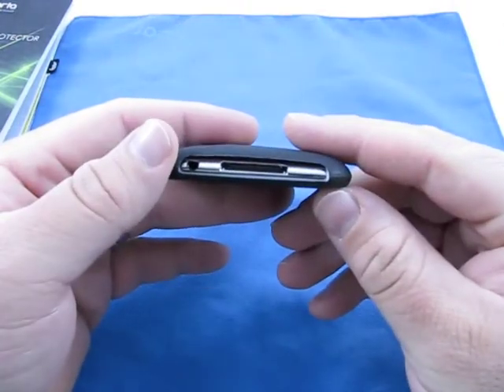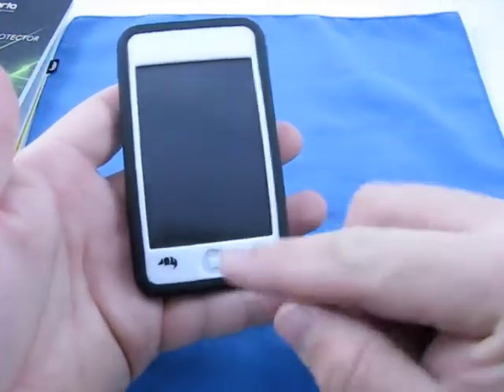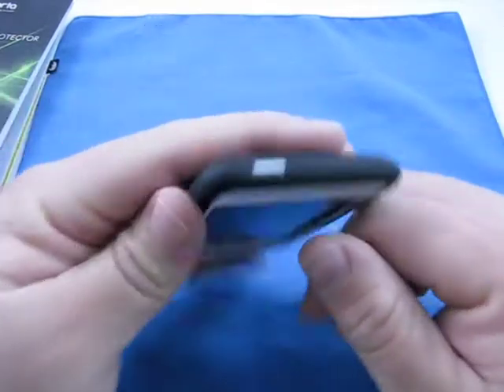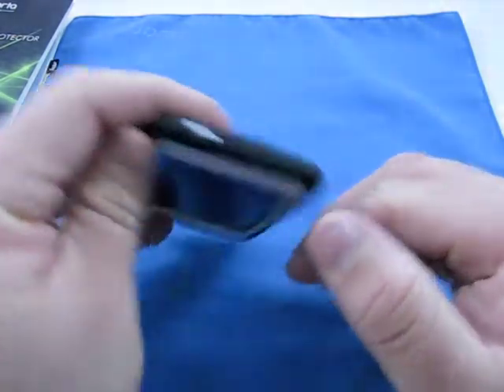On the bottom, you have your dock connector and your headphone jack available. On the top, you have a simple square where the power button is and their logo. There's also a little push button for the sleep-wake button. Pretty simple case.